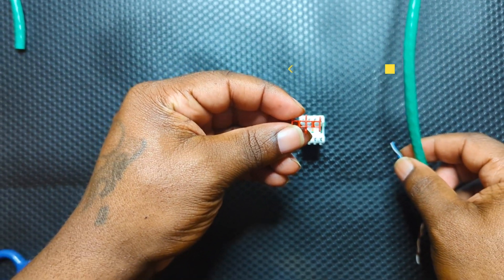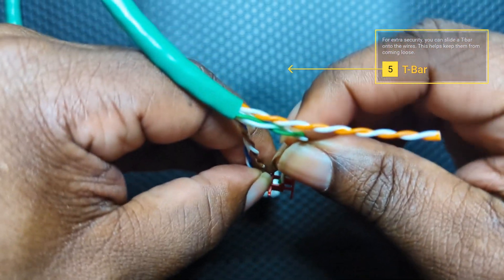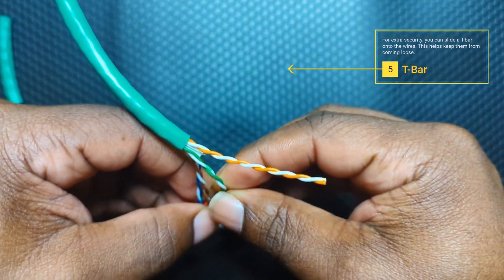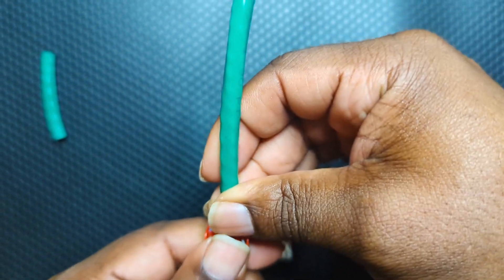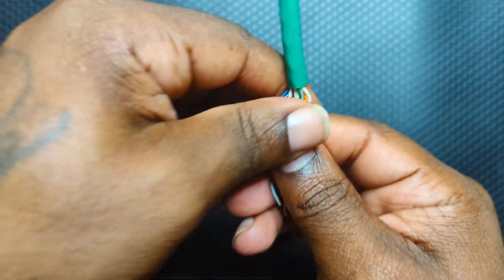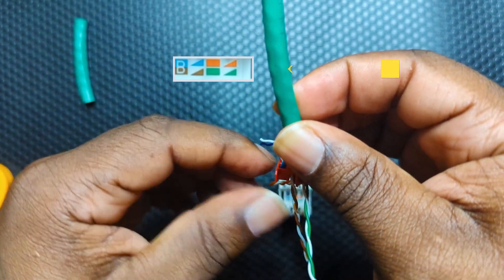For extra security, you can slide on the termination bar — this helps secure the wires so they won't come out as easily. Then arrange the wires in the correct order according to your color code.